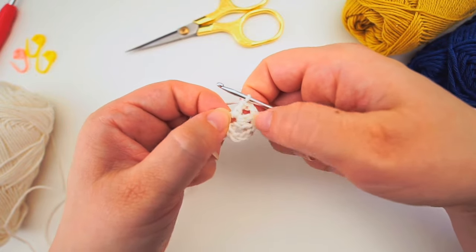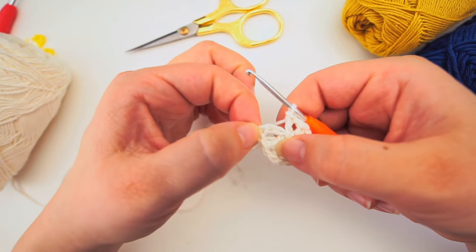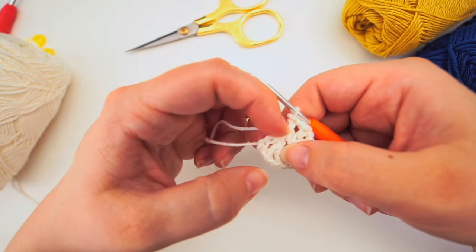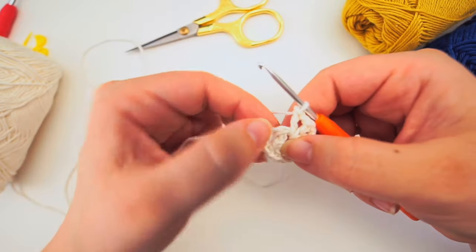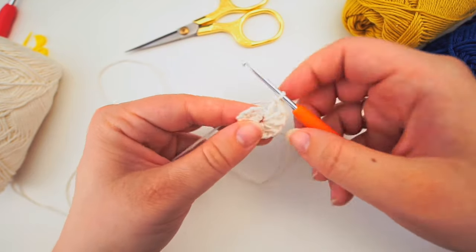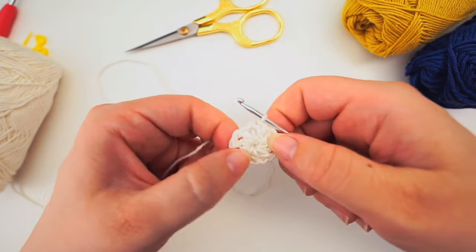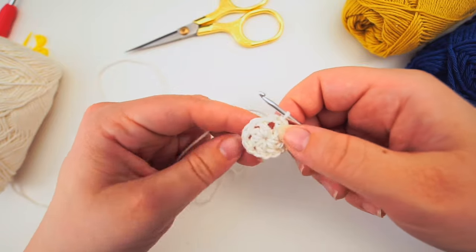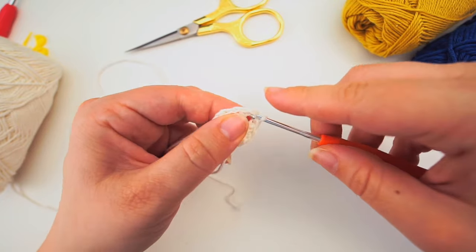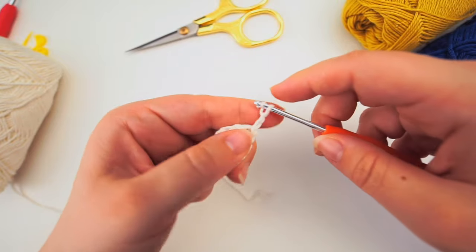Continue - chain one and do a double crochet - creating eight double crochets with a chain space. When you have eight, we begin the next row. We've created this little wheel and will connect the ends: count three chains - one, two, three - insert the hook in the third, and slip stitch. Now work the next round: slip stitch into the first gap, insert your hook, yarn over, pull through, then chain three - one, two, three.